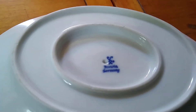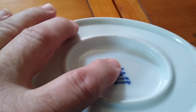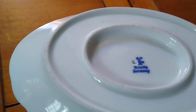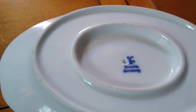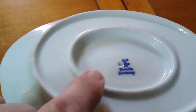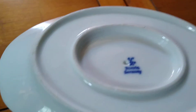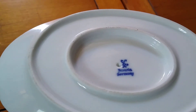Bavaria, Germany. He was claiming that these didn't have hooks on the X or swords — well they did. In 1918 they made this particular symbol with the hooks. So this is a 1918 Bavarian, Germany piece.